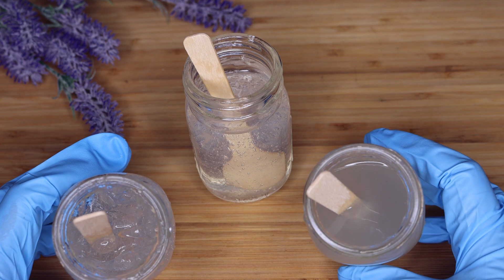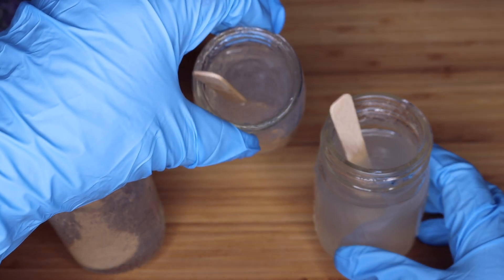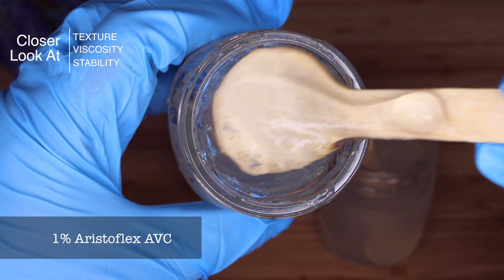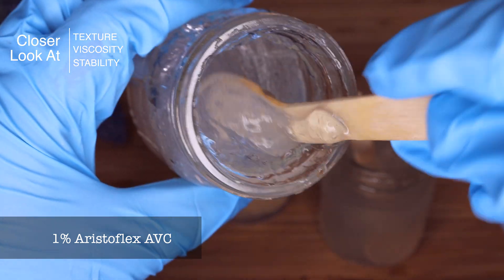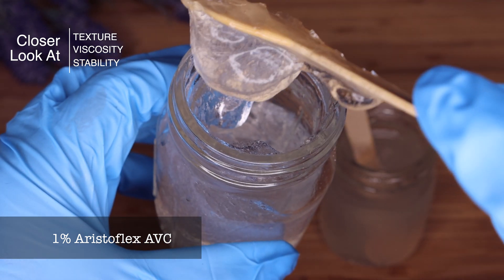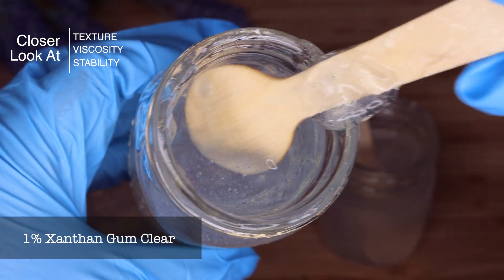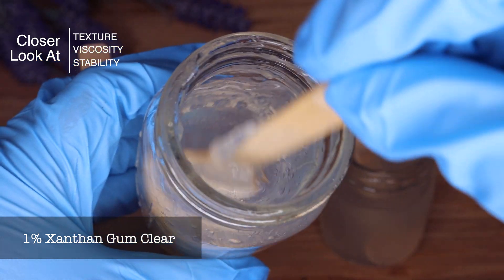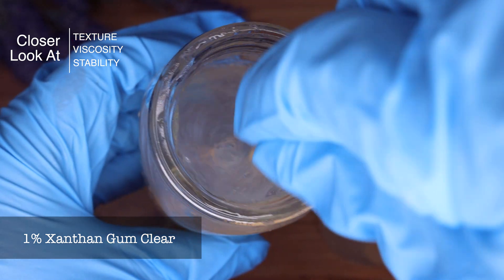Taking a closer look: the Aristoflex viscosity is not moving at all, the guar gum is free-flowing, and the xanthan gum is more like a flexi gel or aloe vera gel texture. To understand the stability difference, think of a face cleanser with exfoliating jojoba beads — in Aristoflex the beads would stay suspended; in xanthan gum maybe partially; in guar gum at 1%, they'd float straight to the bottom very fast.